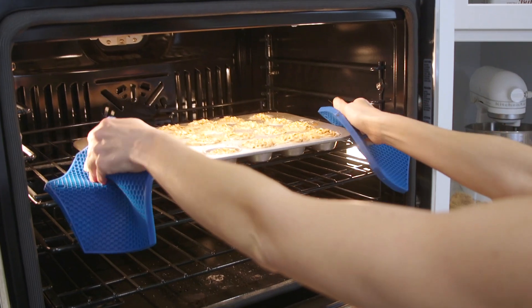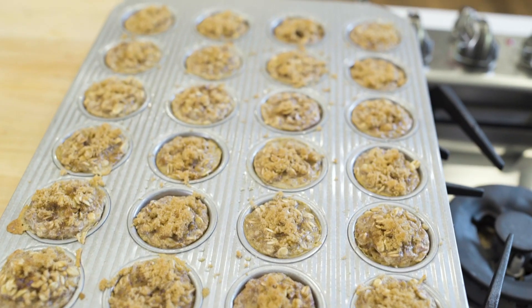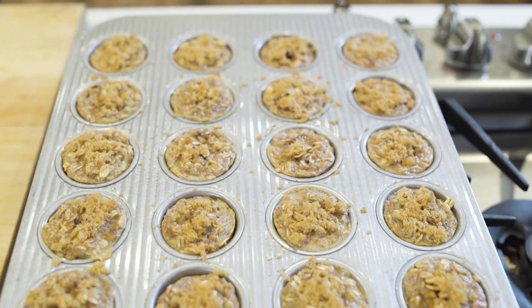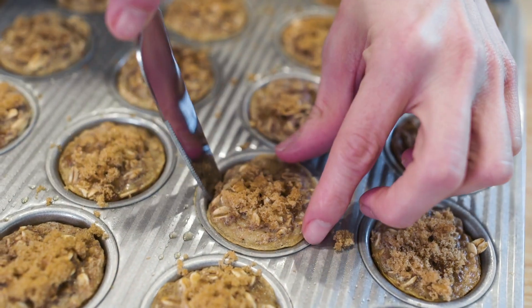If you make these in the afternoon, this is the part where you can get everyone started with their homework and brew yourself a cup of coffee, and before you know it, they're ready to come out of the oven. And boy, do these smell amazing. That sprinkle of brown sugar and the cinnamon combined with toasty oats never gets old.